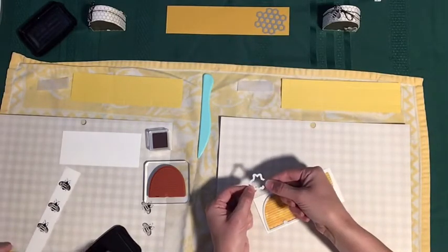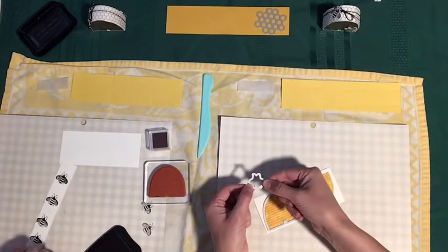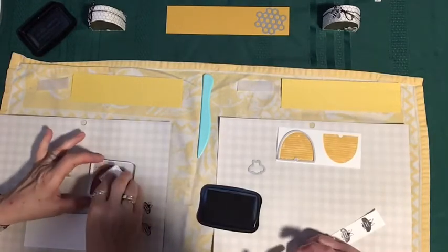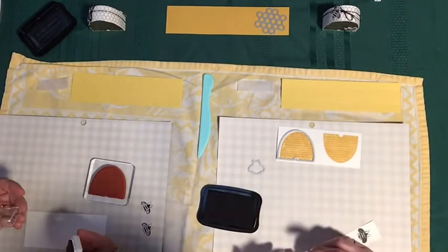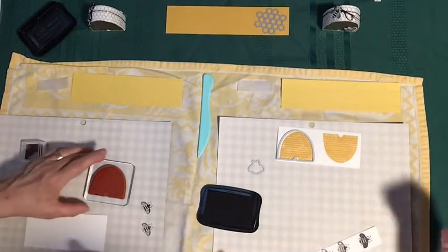We are using a little bee die, but this Detailed Bee Dies set comes with a big bee as well as a truly detailed bee. The key is to clean it off as soon as possible after you're done. That one came out a little dark, so I've got room — I'm going to try one more and not push quite as hard. There we go, it comes out a little different.